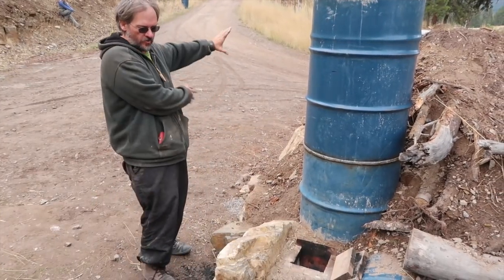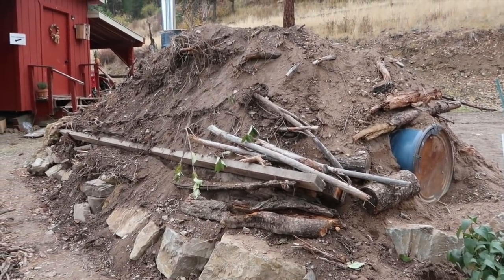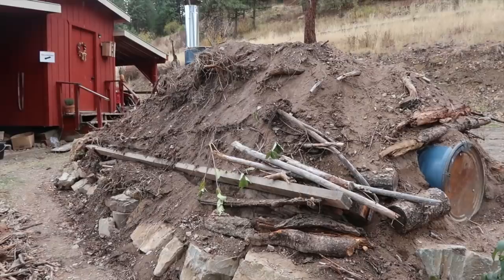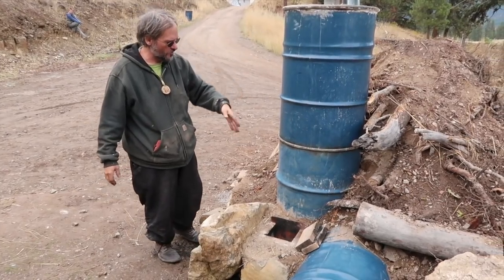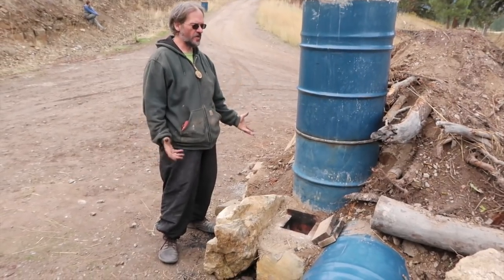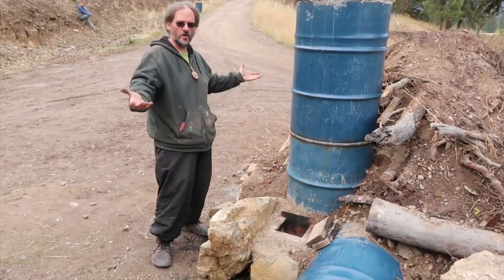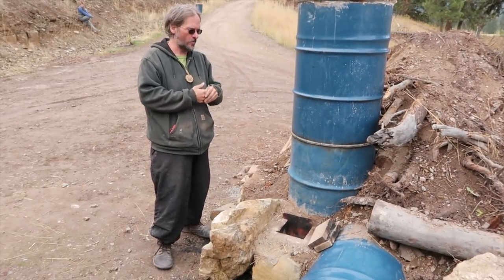This is a Pringles can made out of six 50-gallon drums, all with the ends cut out going all the way to the other end of this hugelkultur. Our exhaust tube comes out of here and sends the hot gases to the bottom of the far end, where they then have to rise up evenly across the top so it's not scorching the roots of the plants we're trying to warm up.